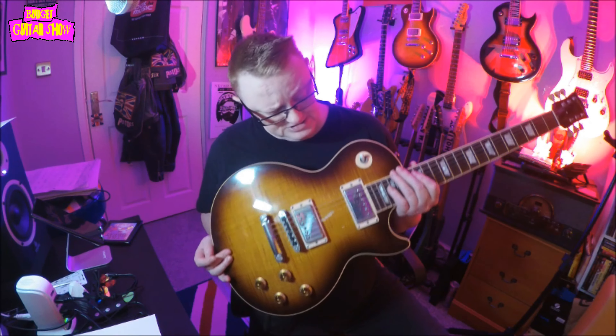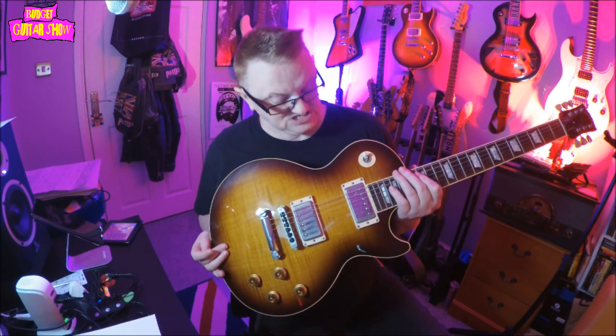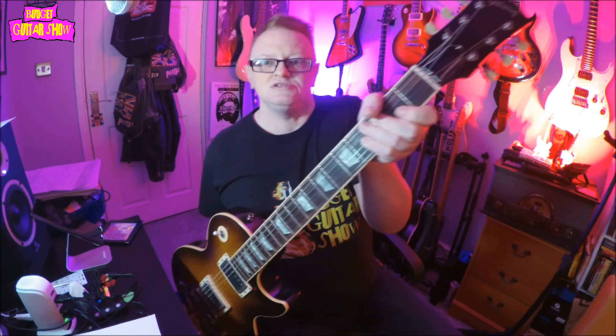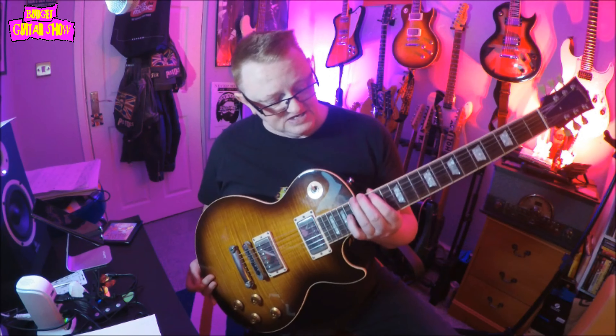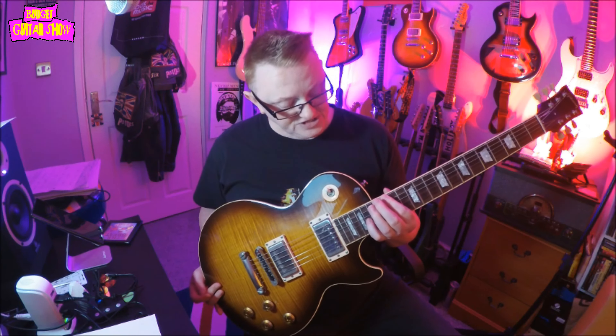So the cleans there with these Burst Booker Pros — it sounded like a Gibson should. They sounded like Gibson Burst Booker Pros should sound. To play, I found it quite easy on this neck. It's not as chunky as some Gibson baseball bat necks that I have seen. And up here at the dusty end of the fretboard, you can really get up there. It's really good.